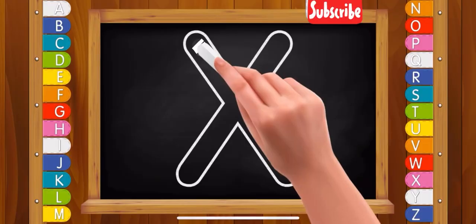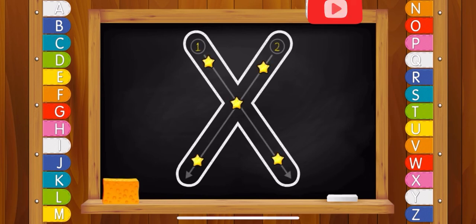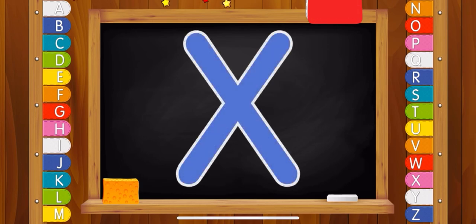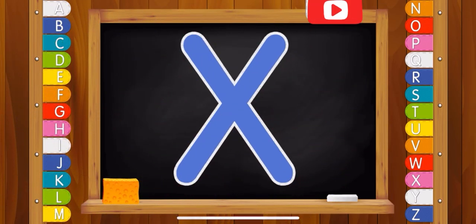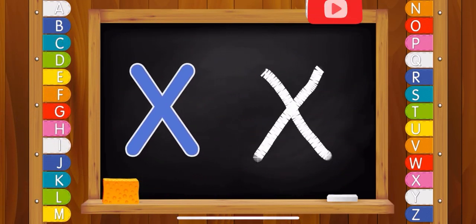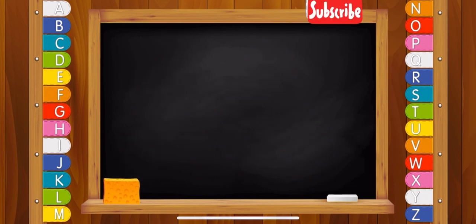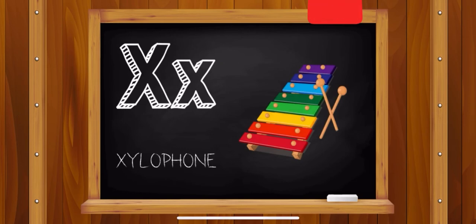Letter X. X. Well done! Letter X. Xylophone.